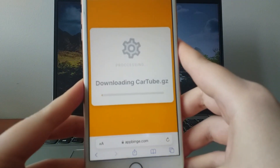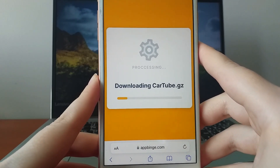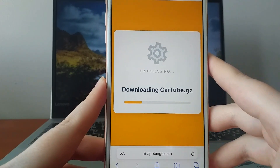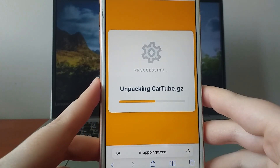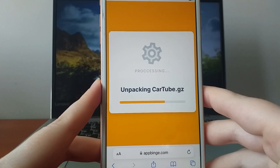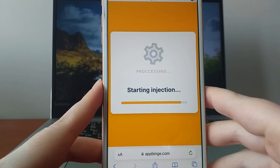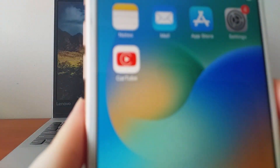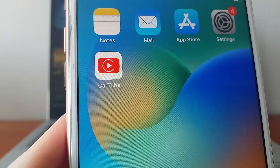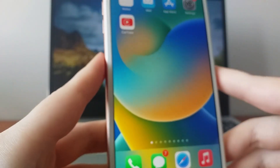The system will download the required files quickly and you'll see a confirmation message when it's done. If the message doesn't appear immediately, you may need to follow an additional step to verify the download by installing some extra files. Don't worry, this process is straightforward and quick too, and the website provides clear instructions to guide you. Once everything is set up, CarTube will be ready to use. I downloaded it myself and it works perfectly. You now have CarTube and you can enjoy YouTube and other content directly on your car's screen.